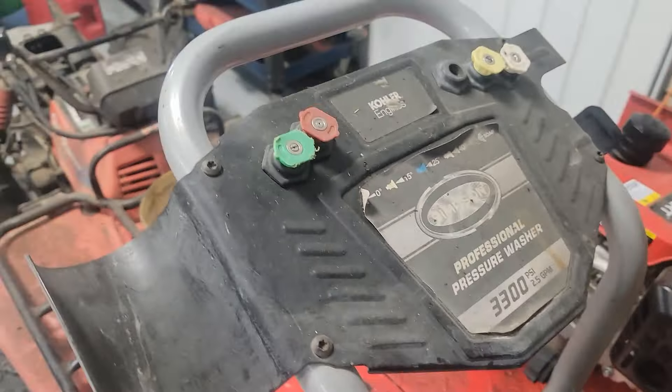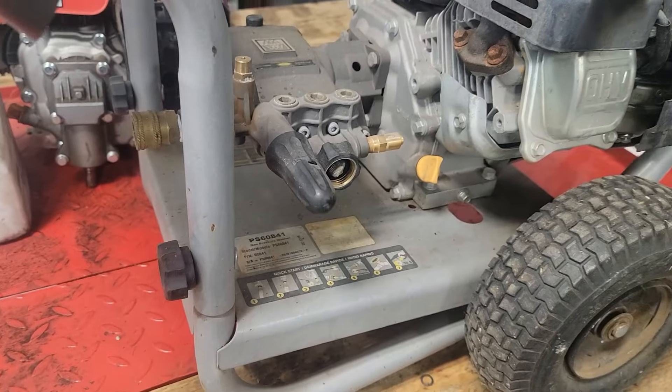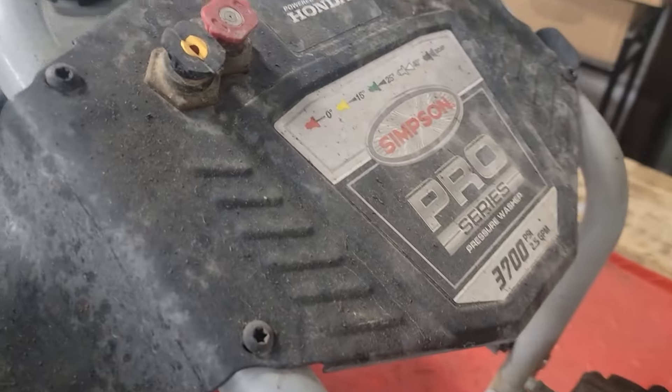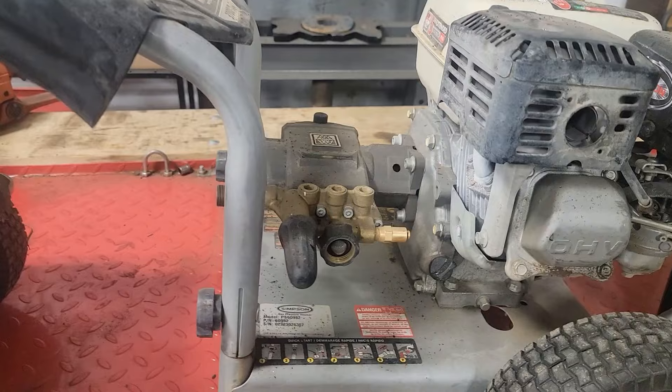We're working on a Simpson brand pressure washer, 3300 PSI, and the pump's bad. Got one right here — this one's almost brand new. It's another Simpson but it's 3700, and it's also got a bad pump.